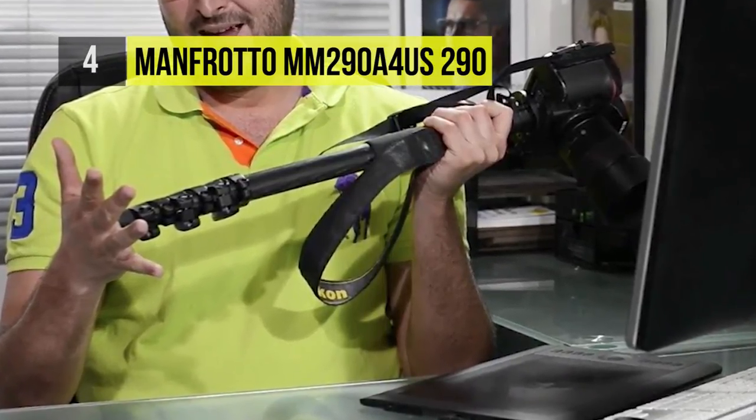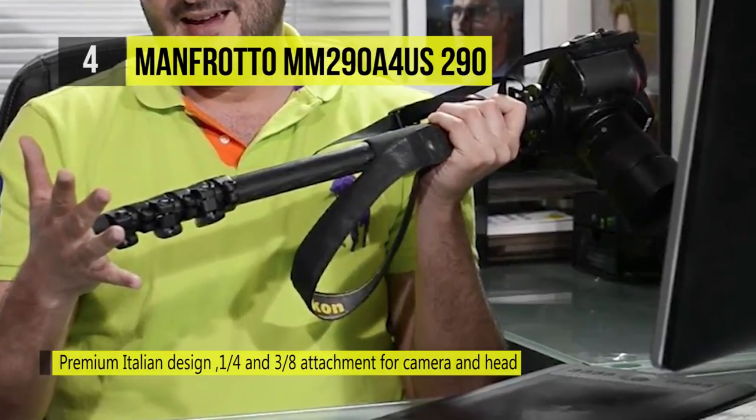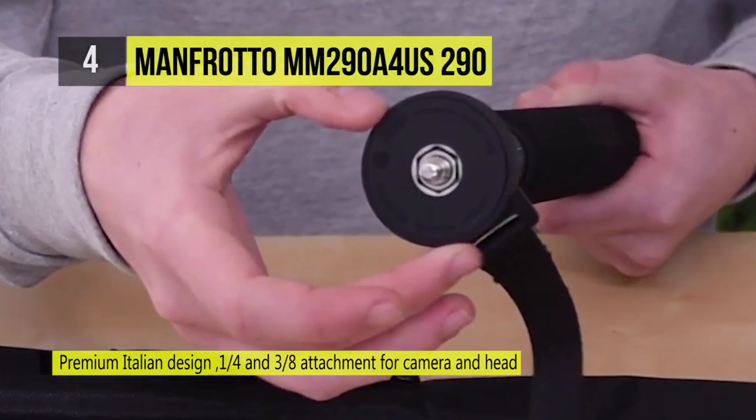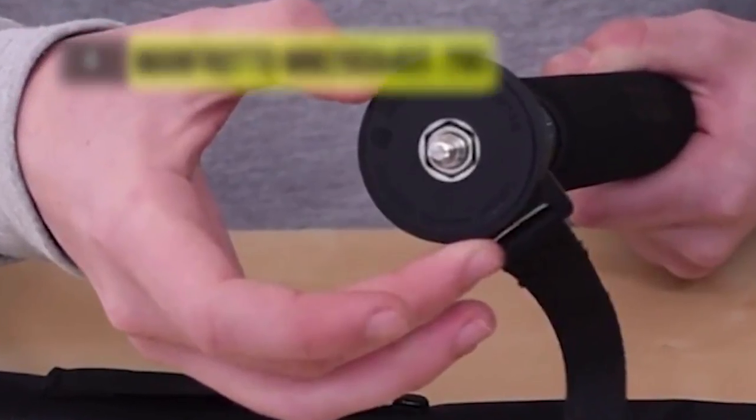The fortified alloy tube built in a D-shape guarantees additional stability for an enjoyable, creative shooting experience. It boasts a lightweight, stiff upper disc with a versatile ¼ inch to 3/8 inch attachment for the camera and head.